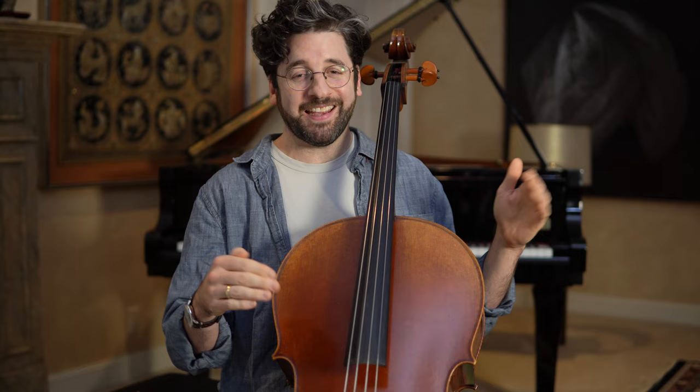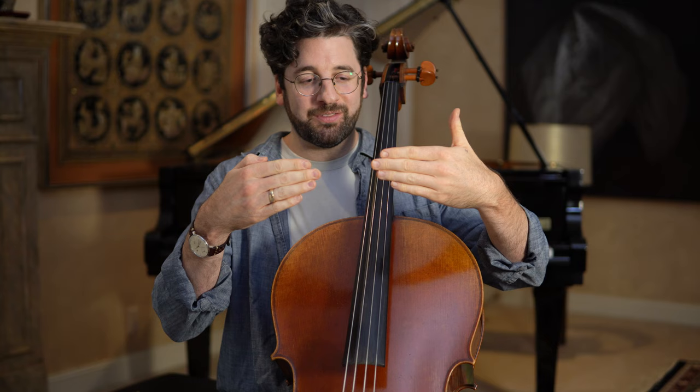A cello and bow are in some ways very strong and can last hundreds of years, but in other ways they're fragile and can get damaged easily. When you're done practicing, I'd put the cello and bow away in a hard case, secured with the latches, and store the case on its side — not on its back, front, or standing upright. I live in California where we have earthquakes, so I want it as low to the ground as possible.